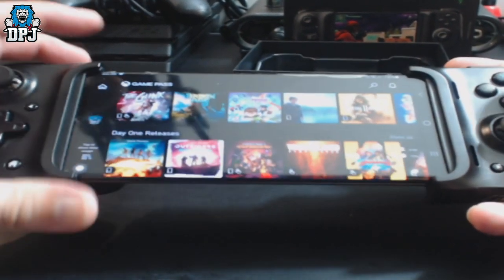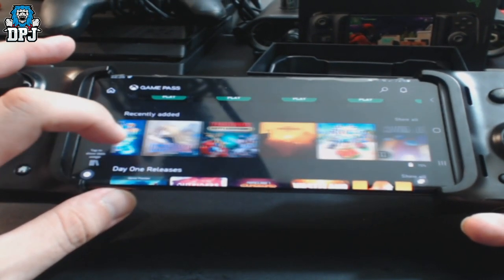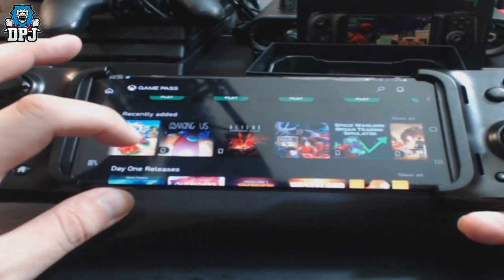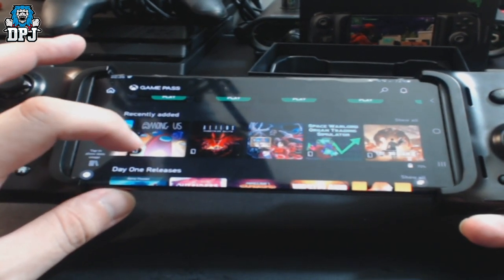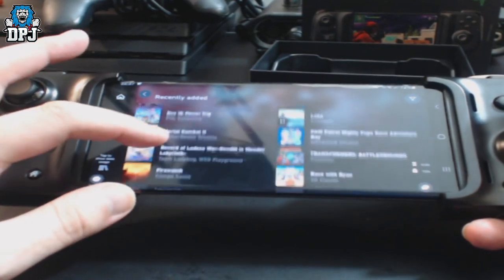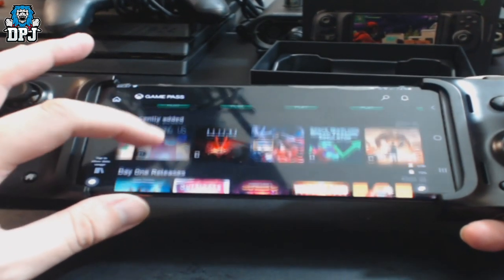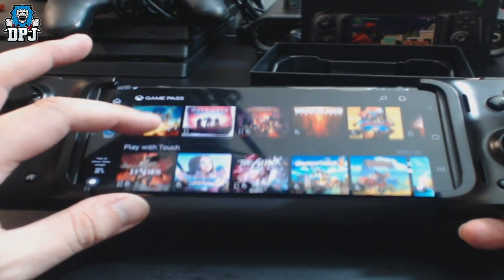It's probably easier to just use my fingers. So we've got recently added stuff, combat games. Among Us is on here — let's click 'Show All.' These are all recently added. There are quite a few games here to play, including day one releases.